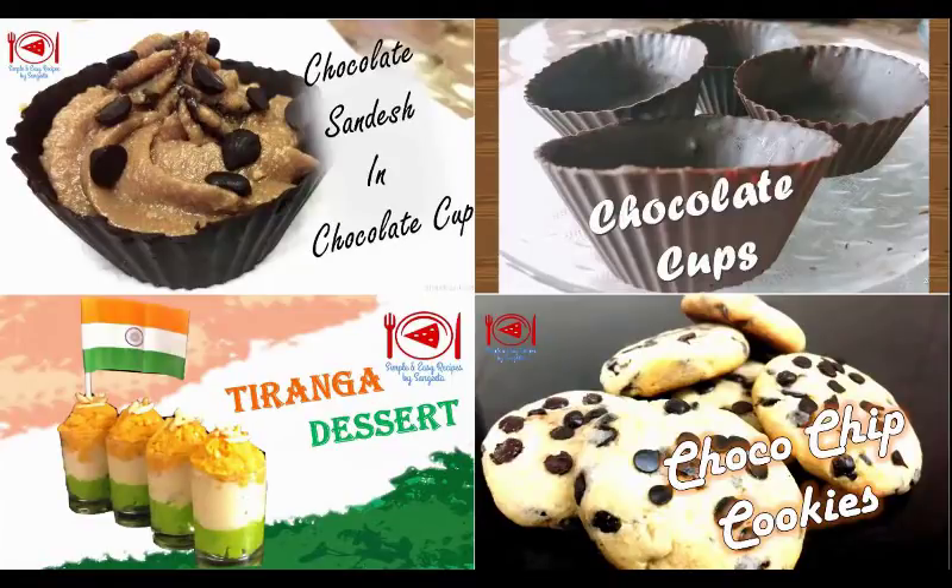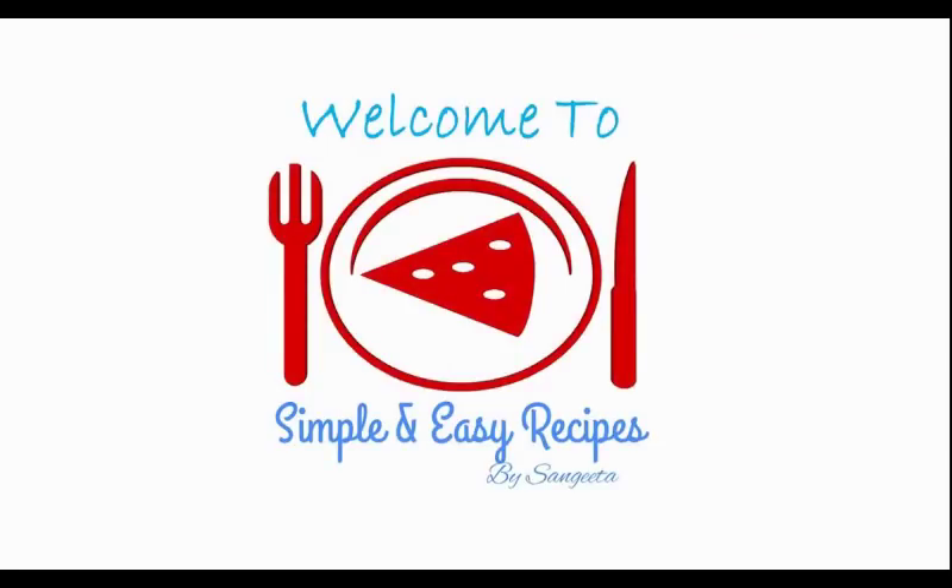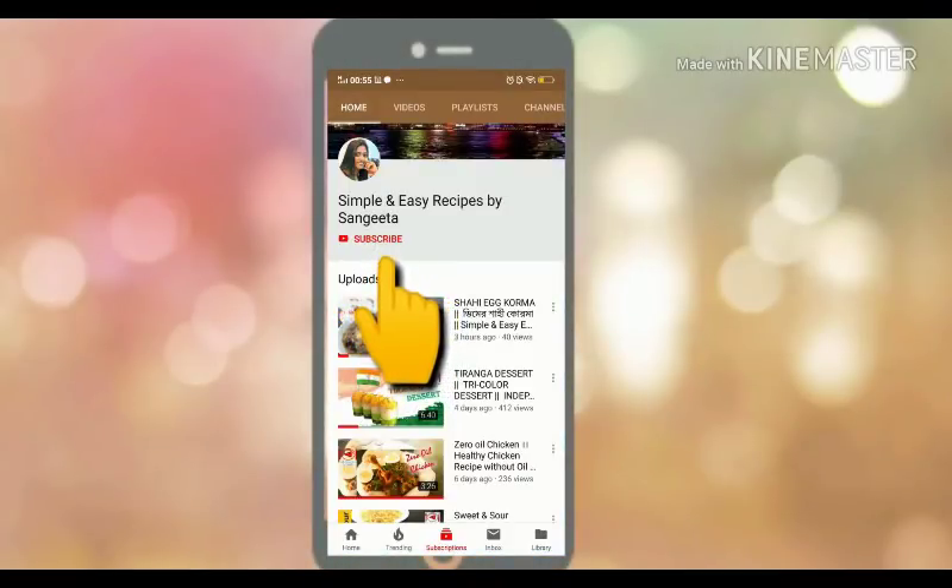Hello friends, welcome to my channel. I am Sangeeta and you are watching Simple and Easy Recipes by Sangeeta. If you have not yet subscribed to my channel, please support me by clicking on the subscribe button and also hit the bell icon to get my future video notifications.